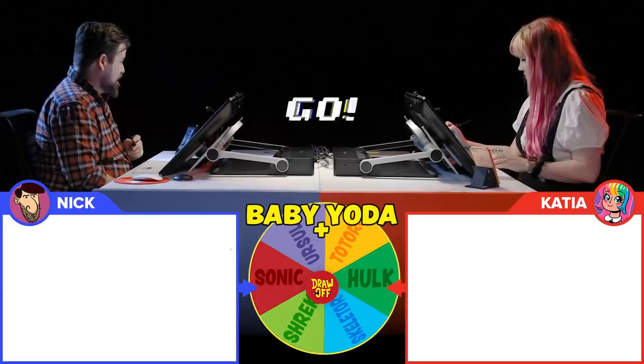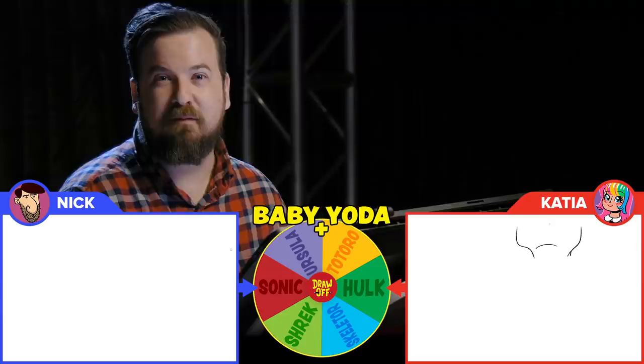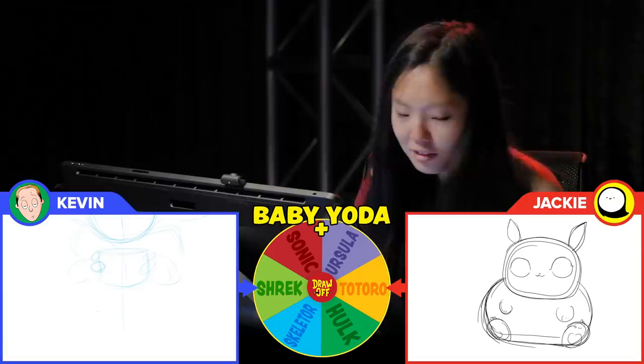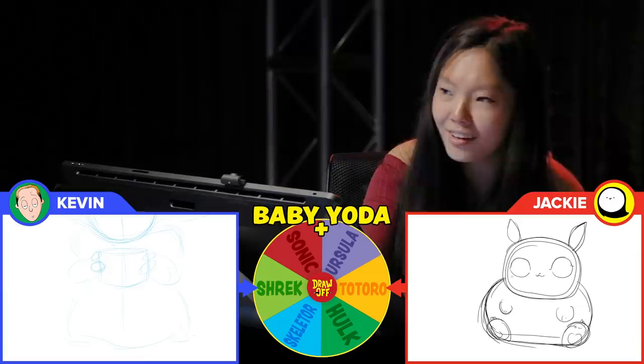Ready! Go! Nick, how do you normally work? I don't know, my mind just went blank when you said go. Oh no! Do you have a game plan? I think I'm definitely going to mash up the octopus element with kind of the cute little baby Yoda. Mine looks like Pikachu. It's supposed to look like Totoro. Oh my god. Really?